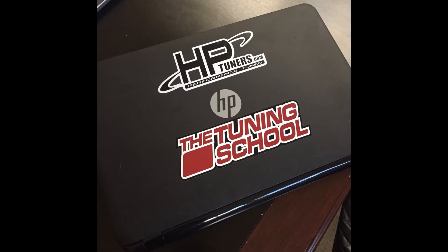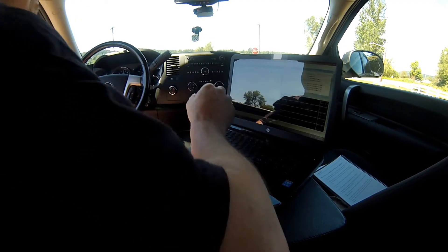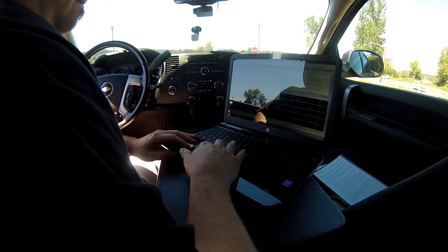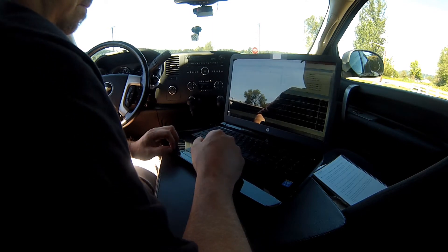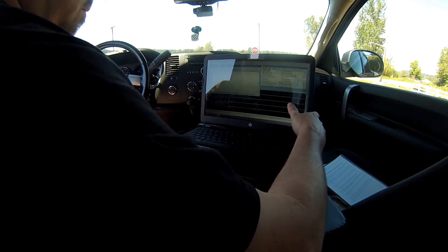Here's a quick video on how to use HP Tuners and the VCM Scanner to data log. Once you're hooked up to the OBD2 port and the laptop, you can open the VCM Scanner software in HP Tuners. Then click on the Start Scanning button and it'll start to data log.